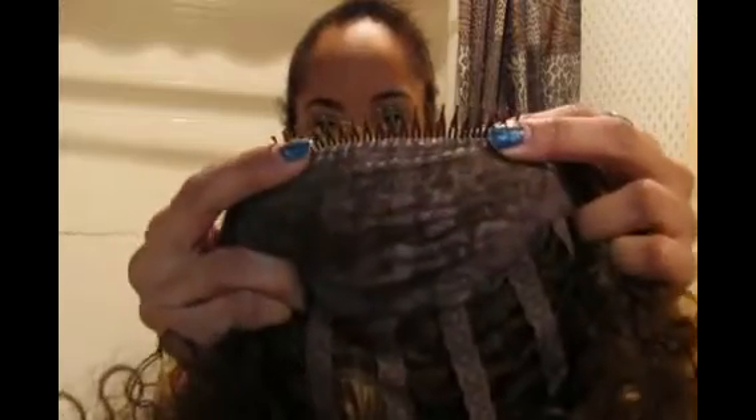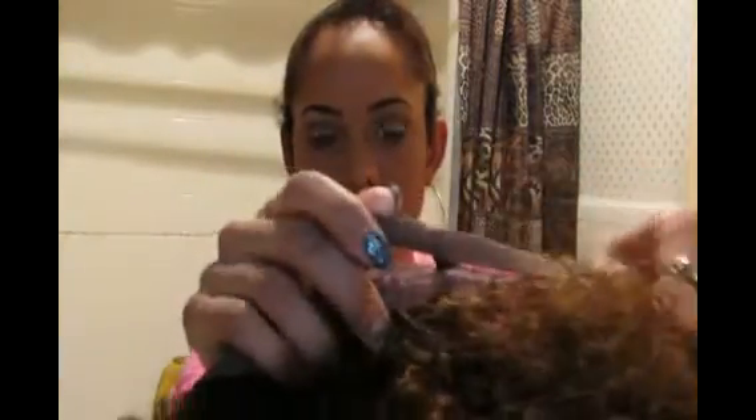I got it at my local beauty supply for like $19.99. And y'all know I love really big hair, so I had to get it. Here's the wig — it has a comb at the front, a comb at the back, and it also has the adjustable straps.